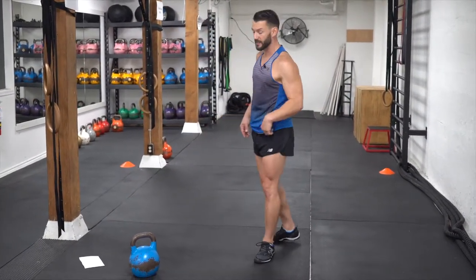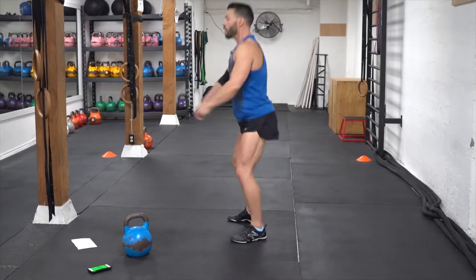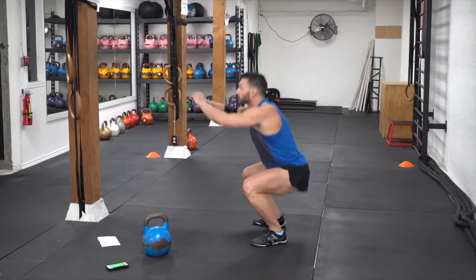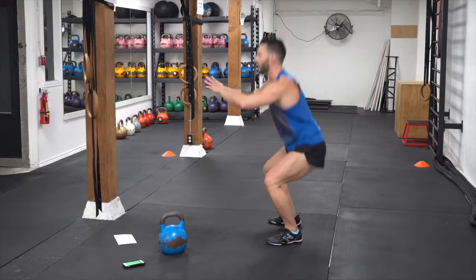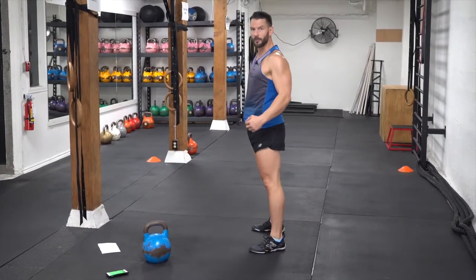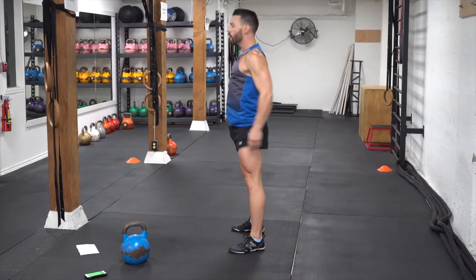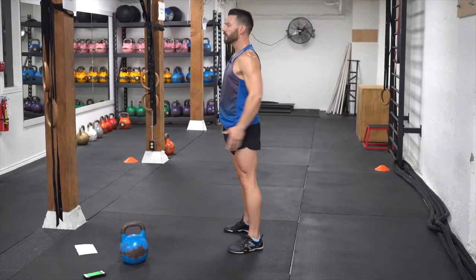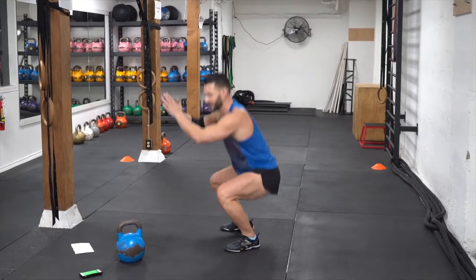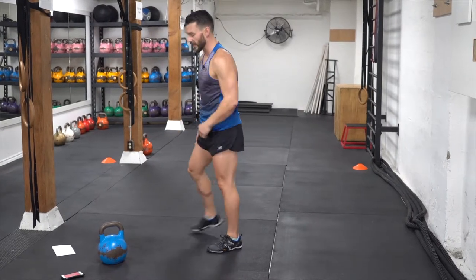I'm going to do the squat from the side this time so you can see my posture. Ready? Three, two, one. Down low and up — full extension of the hip. You can even squeeze your butt at the top. I like to imagine there's a walnut between my butt cheeks trying to crack it — full hip extension at the top of every rep. Good.